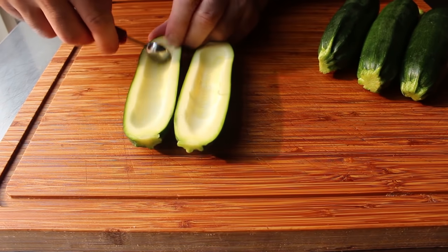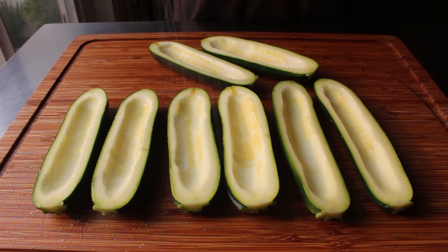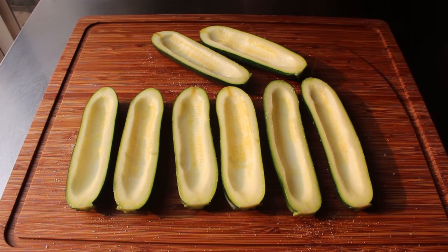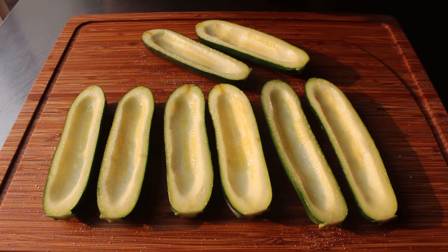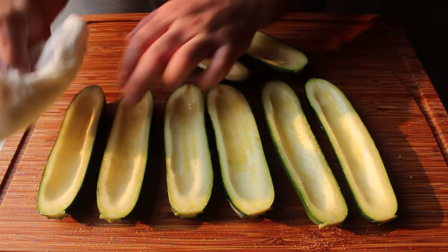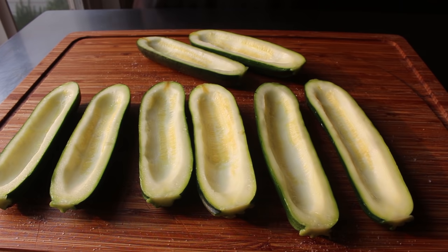Once all our zucchini halves have been prepped, go ahead and salt them fairly generously with kosher salt, making sure we get that all over — bow to stern, starboard, and port side. Let these sit for about 15 or 20 minutes; during that time that salt's going to draw out a lot of moisture, which we can then blot away with a paper towel. Not only does this step season and make the zucchini a lot more delicious, but because we're drawing out liquid, it also improves the texture. So it might seem like kind of a minor step, but it's actually a big deal and makes a huge difference.